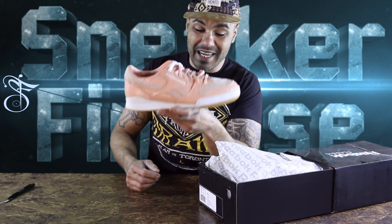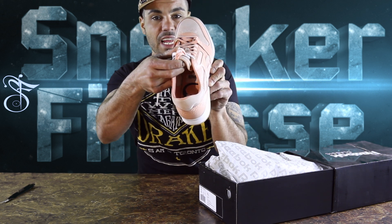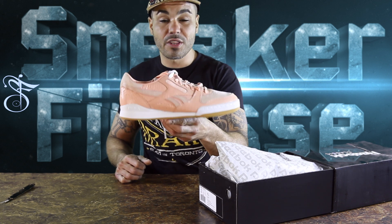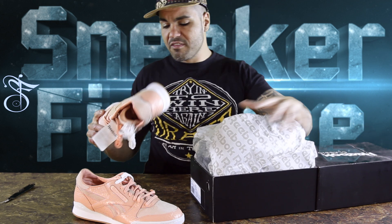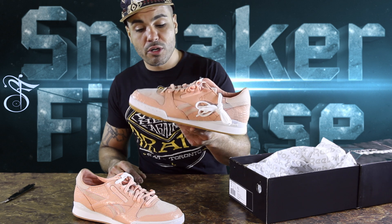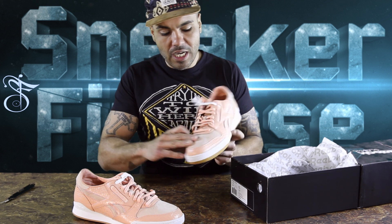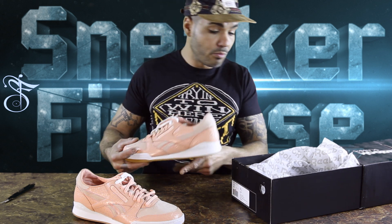So this is actually the Stank Pink Gators. They made these for Biggie's birthday. Inside they got the alligator on the insole, but this is a 3M — I'm pretty sure it's reflective. They made these for Biggie's birthday. Stank Pink Gators — a collaboration between Burn Rubber and Reebok. Looks like gator skin leather. You got the suede up on here, the suede toe cap, and two sets of laces.